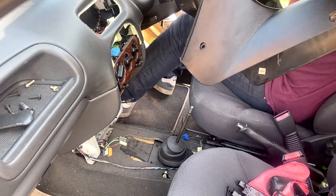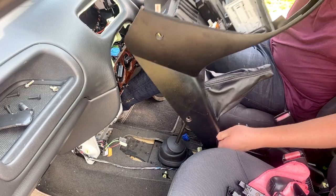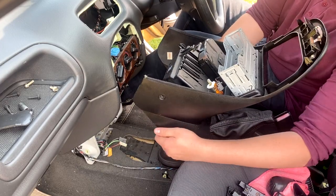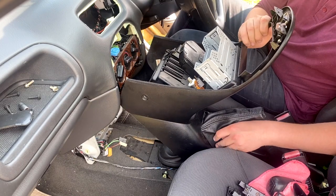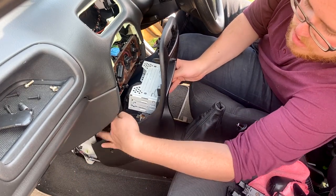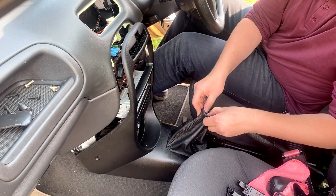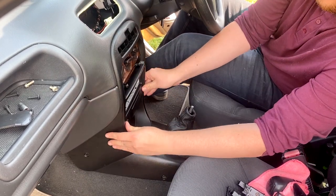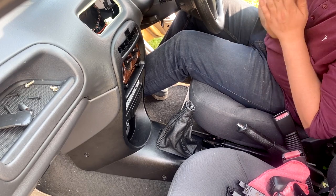So we have the new gaiter installed. Now all we need to do is get the console back in — it is a bit awkward. It actually helps if you put it in fourth gear — just gives it a bit more room to slot in. Make sure the wires are hooked out. So yeah, that's in. That looks better already — bosh, lovely jubbly.